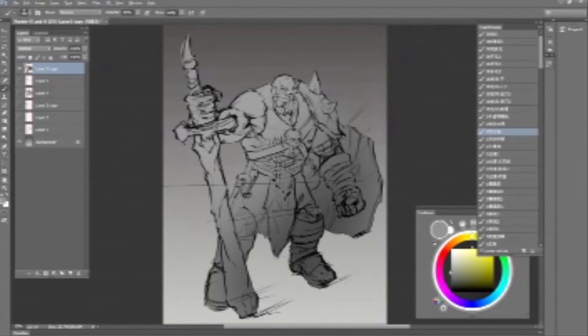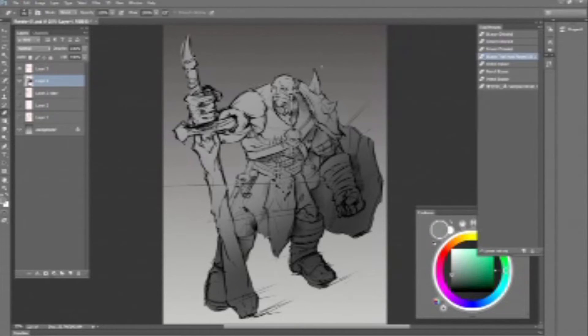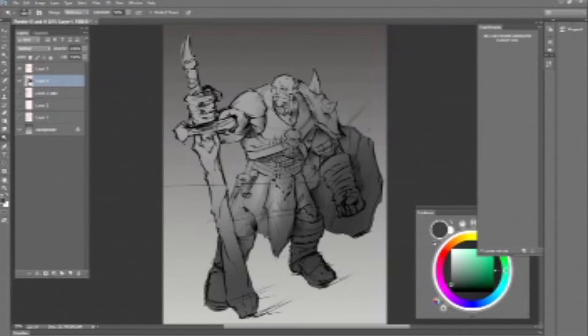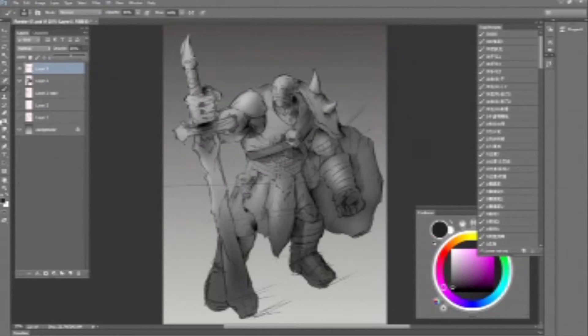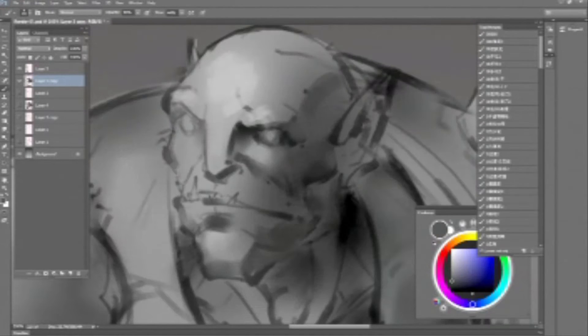I started with line joins and right now I'm working on the values underneath the line join. After I finish painting underneath it and get the basic values that I want, I merge the layers and paint on top of the line join like you see right now. I start to work on more details and get rid of the lines that I don't want.